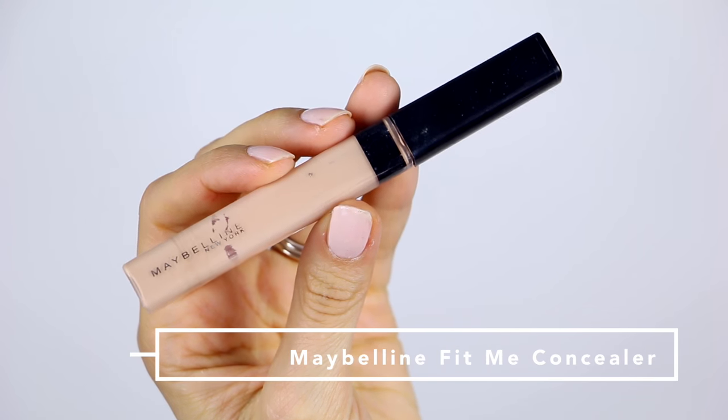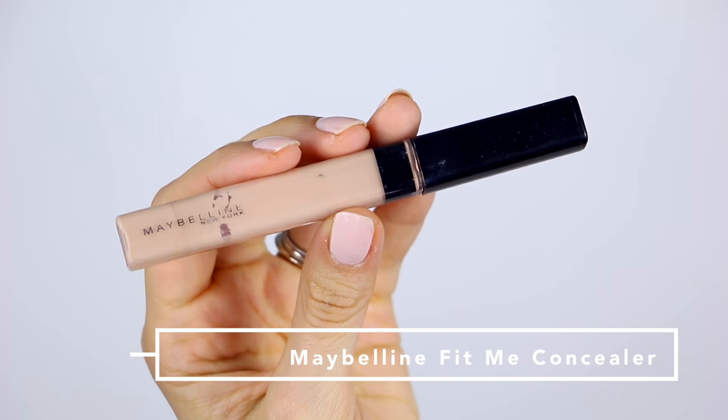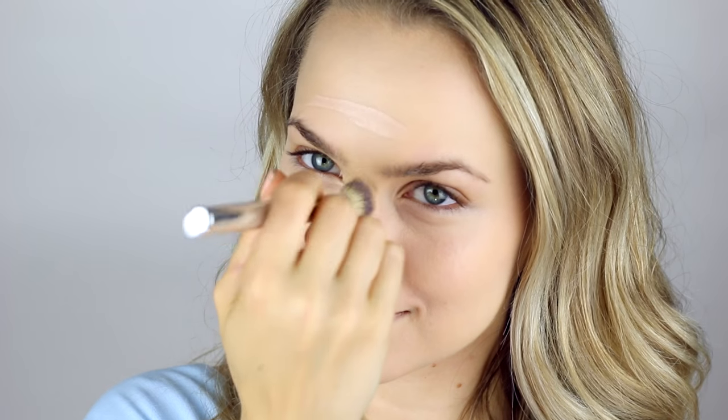I'm going to be using my favorite Maybelline Fit Me concealer, and I'm using this as a concealer slash highlighter. So it's going underneath my eyes, down the bridge of my nose, a little bit on my cupid's bow, and a little bit just over my eyebrows. Then I'm going to blend that in. I really love this concealer because it's super lightweight, it feels great on the skin, and it looks really natural — so you can pair it with this kind of look or a no-makeup makeup look.